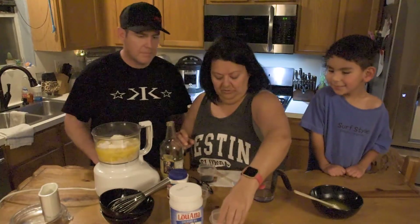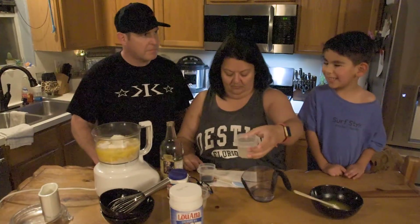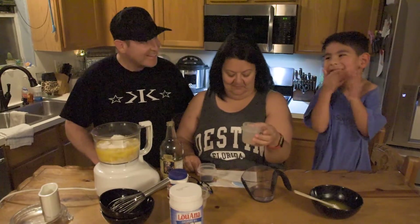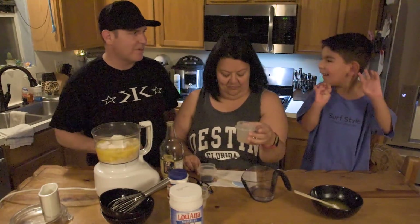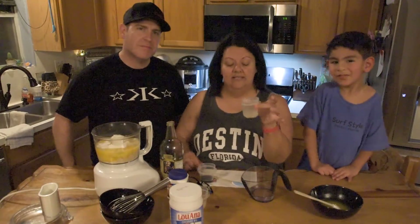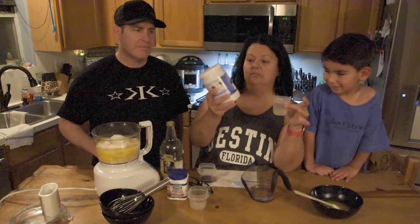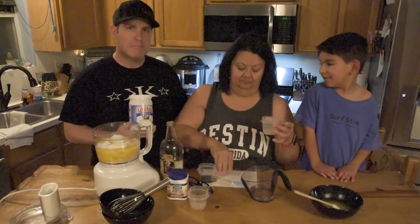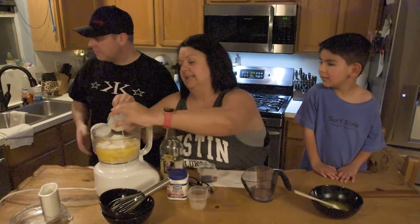We also have — like a dump truck, yeah, just like a dump truck — one tablespoon of coconut oil. And when I cook, I like to use the Luana brand because it doesn't have a very strong flavor. We're just going to add that in there.